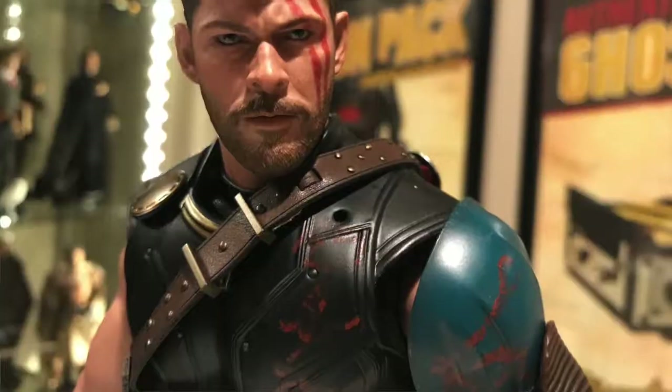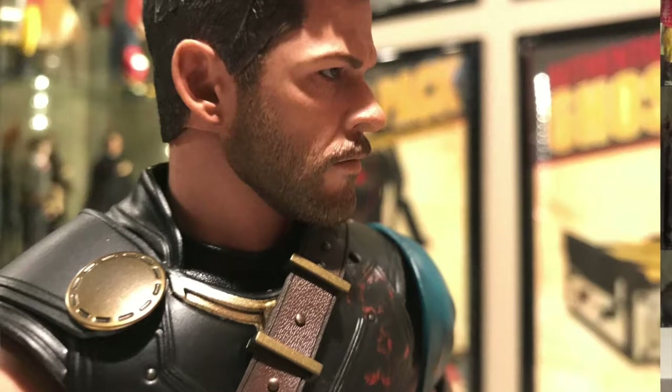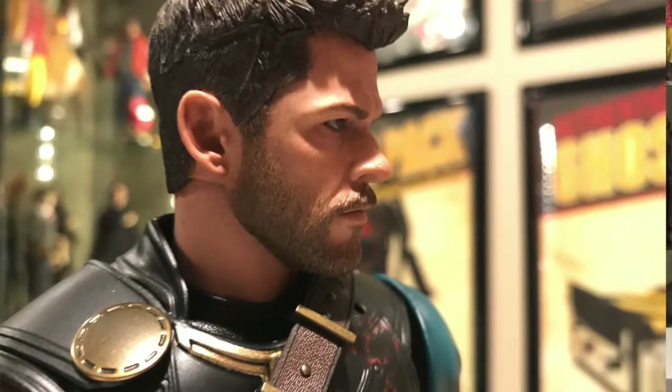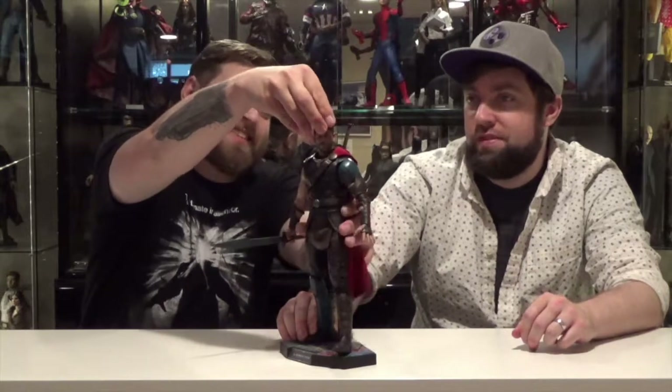It's held together with magnets — there's a magnet on the inside and a magnet on top of his head. They're so good at hiding the hair seams. It's like they overlap it almost. They're strong magnets. You don't see a line in there.